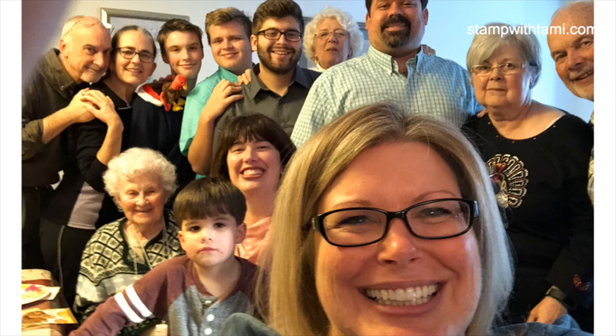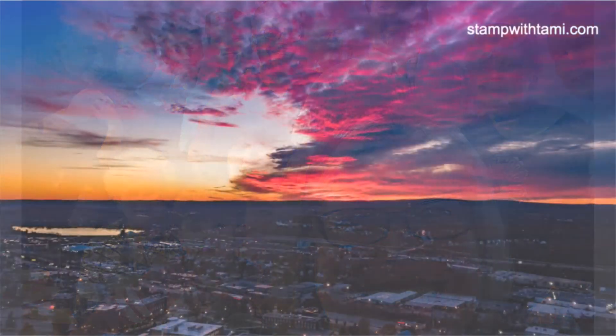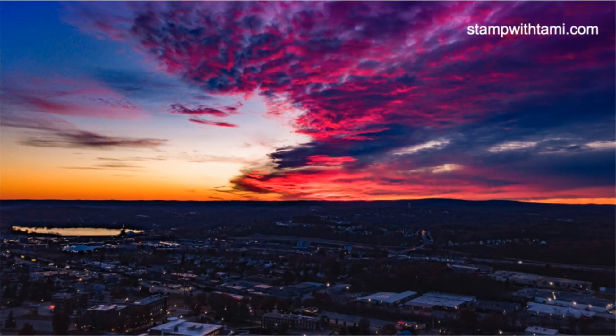We took our traditional family selfie — my nana, my cousin's little son, my kids, and my mom. A lot of you probably experienced this last night here in New England — we had the most amazing sunset. I was out in Worcester, Massachusetts and I took a picture of the sky. It was just so incredibly gorgeous. Hopefully some of you got to experience it too — just a wonderful Thanksgiving all around.